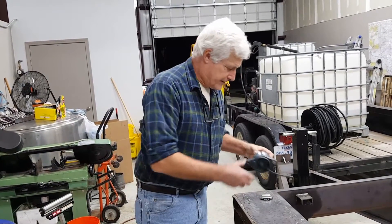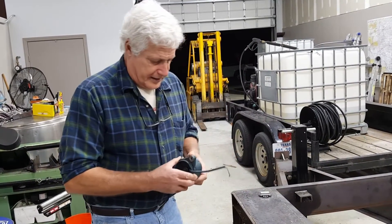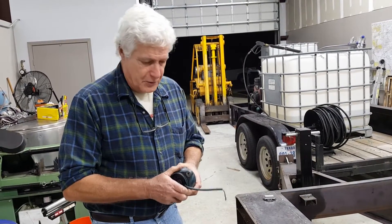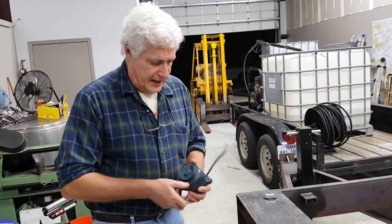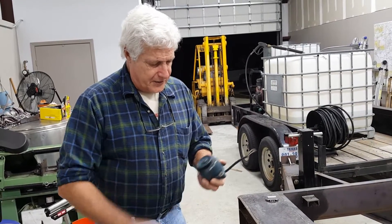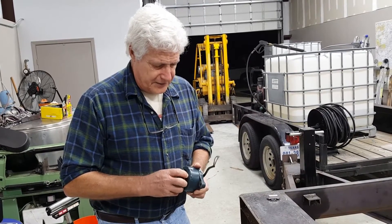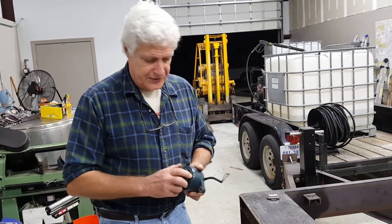We had an issue because we built a hot water pressure washer with a D722 Kubota — an excellent engine. The only problem is the alternator on that unit is rated at 15 amps, so we had a problem maintaining the battery charged.